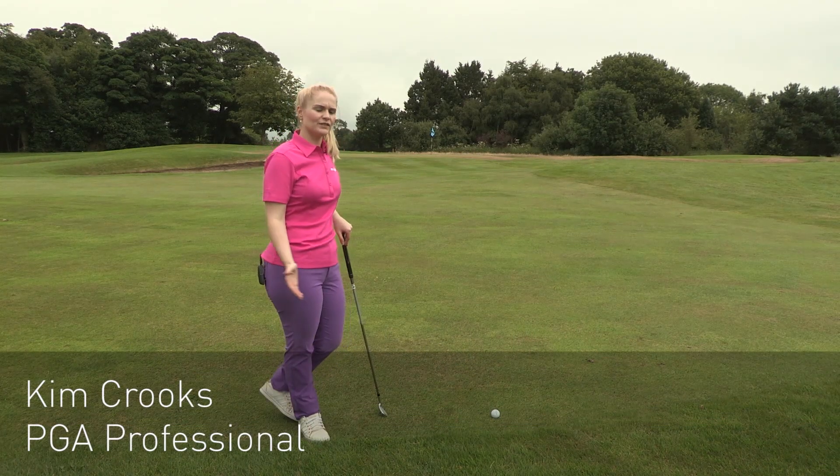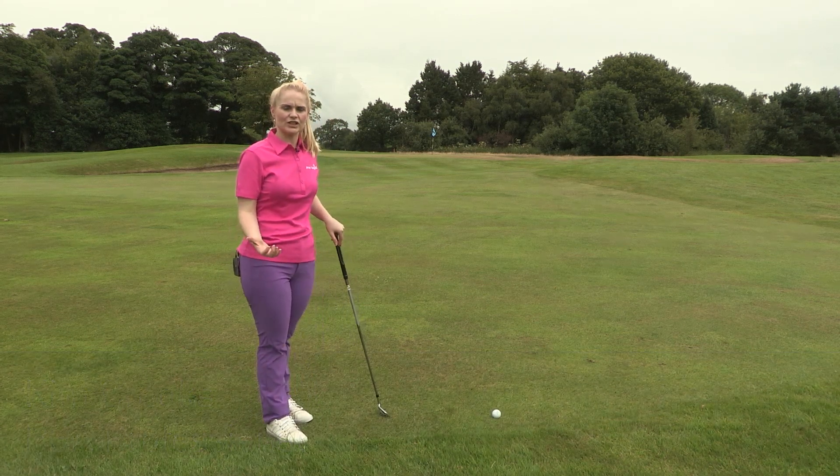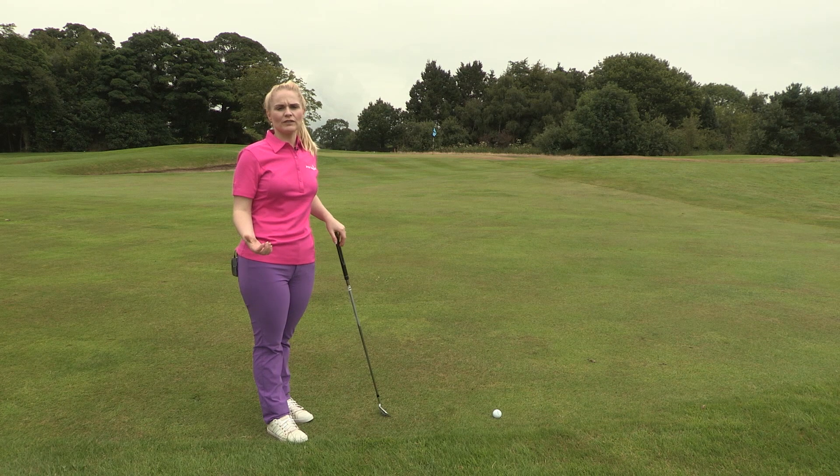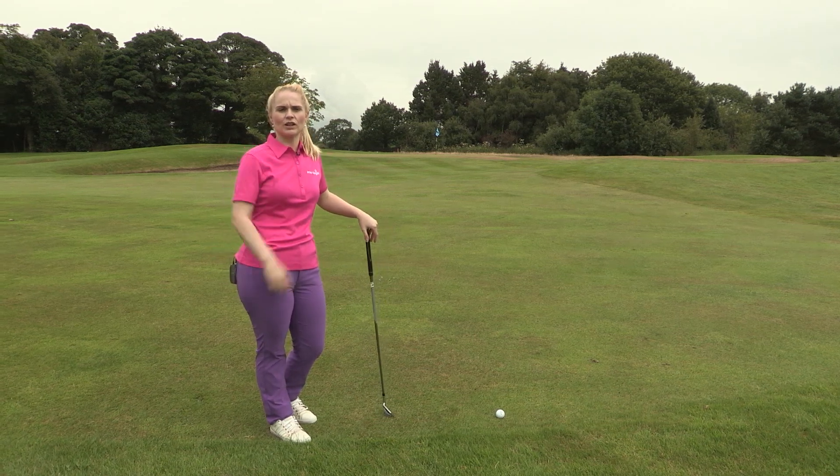Hi, I'm Kim from American Golf. As you can see, I've got a 50 yard chip shot left to the green for my second shot. A lot of club golfers would naturally go for the most lofted club and try to fly the ball all the way to the flag.